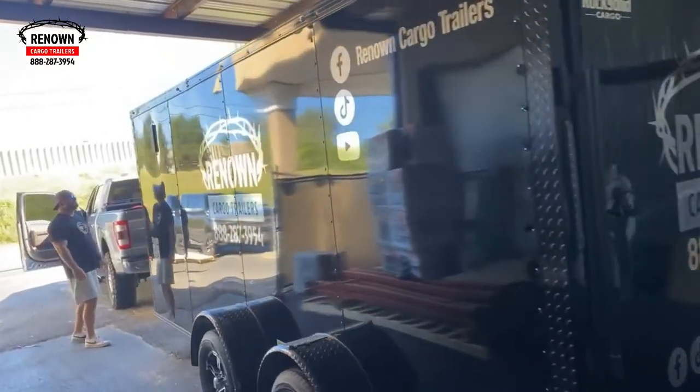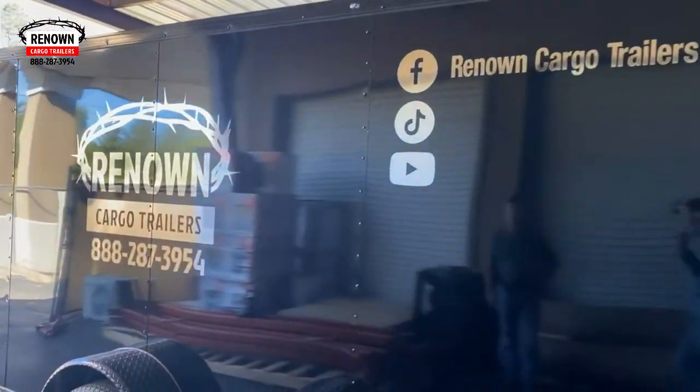Hey guys, it's Lane Morgan here and Myrtle Beach Bike Week South Carolina is finally here. We just got the trailer to our shop — we're running a little behind schedule, but I promise you, if we tell you we're gonna be there, we will be there. The guys are gonna work late tonight and be here early in the morning to make sure they have you a fully dressed-out trailer so y'all can look at it when y'all are cruising through Myrtle Beach for Bike Week South Carolina.